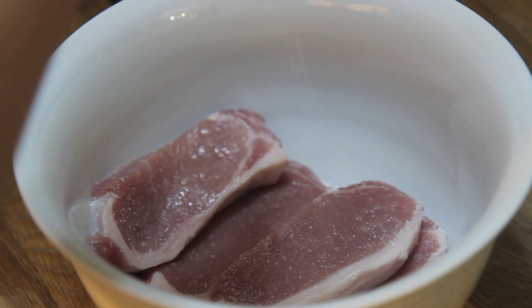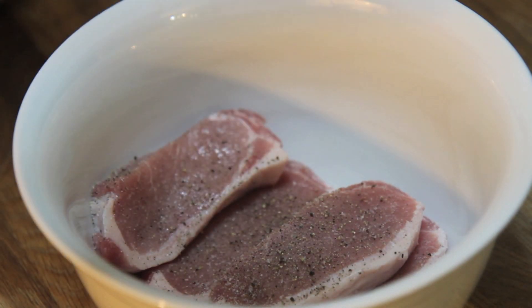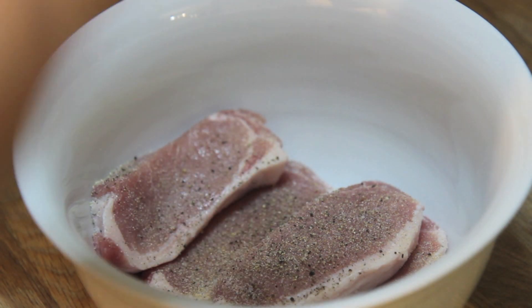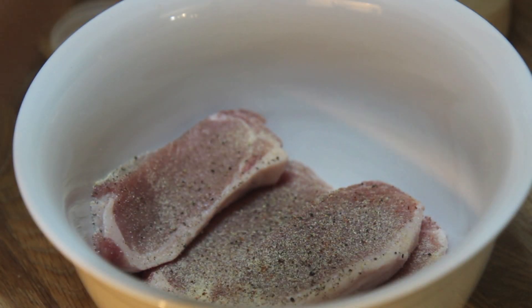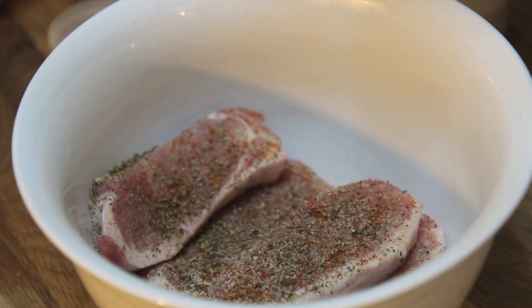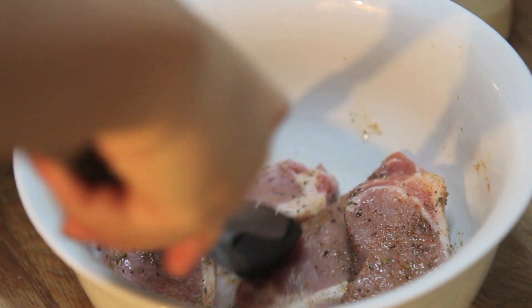Here I have about a pound and a half of boneless pork chops. You want to season them well to your liking, or you can follow the complete recipe I'll be posting on cookedbyjulie.com. I season them with salt, pepper, chili powder, oregano, cumin, garlic powder, and onion powder. Then I drizzle a little olive oil and give them a quick toss.